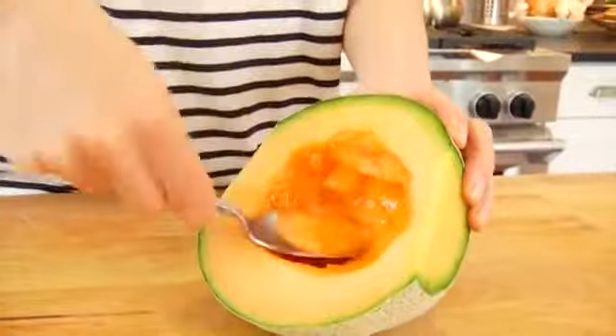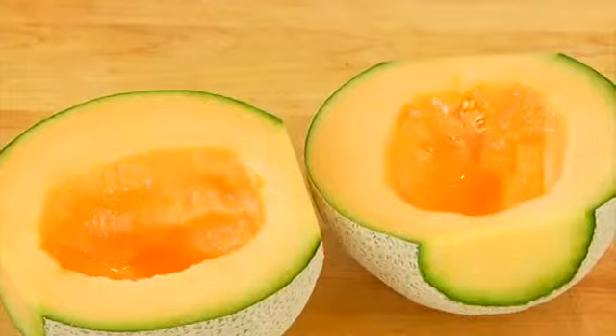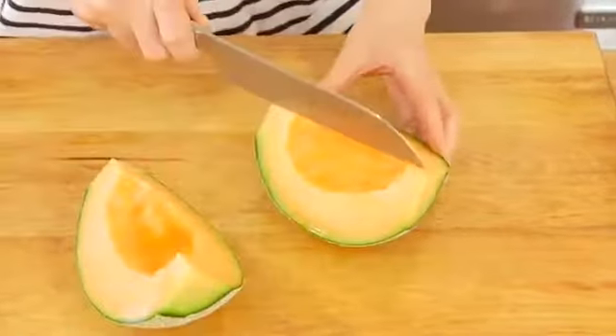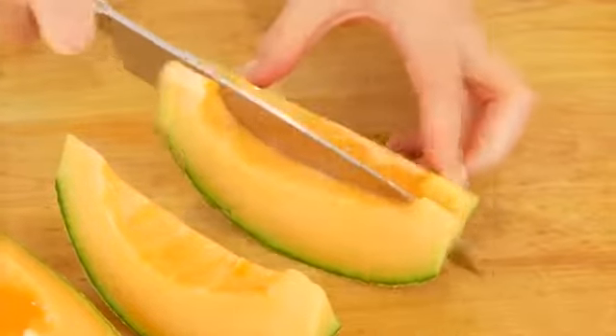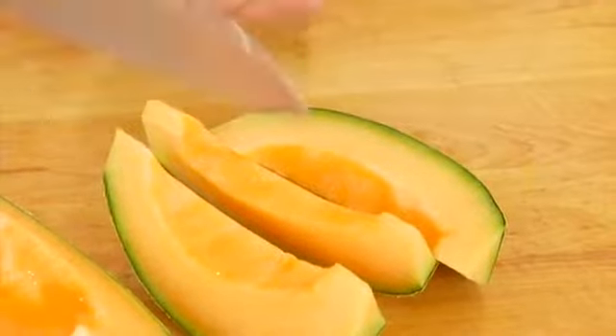From here, you could take a spoon and just enjoy the entire half if you really wanted to have at it, or you can cut them into wedges by slicing each half in half, and then take those quarters and slice them in half again. And if you like them real thin, you can go again into eighths.